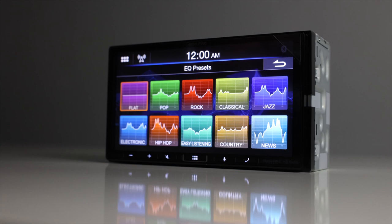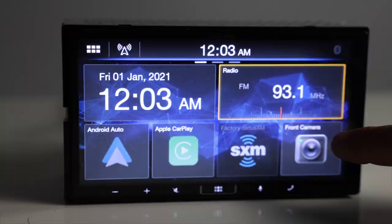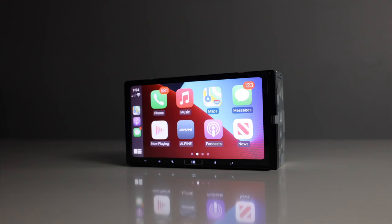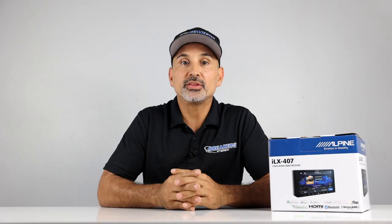This is a 7-inch VGA display with a capacitive touchscreen and is swipeable. It has Bluetooth, hands-free calling and audio streaming, Apple CarPlay and Android Auto. It plays MP3, WMA, AAC, WAV, and FLAC music files, and also plays back AVI and MPEG-4 video files.